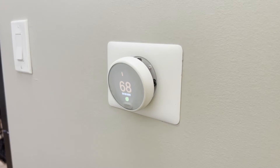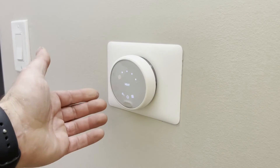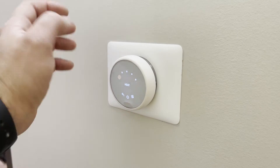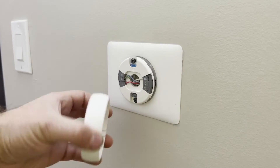Hey guys and welcome back to the channel. In today's video we're going to show you how to fix a loose thermostat. This is a Google Nest and Ecobee — whatever the type of thermostat is, just go ahead and pull yours off.